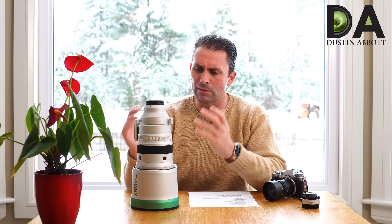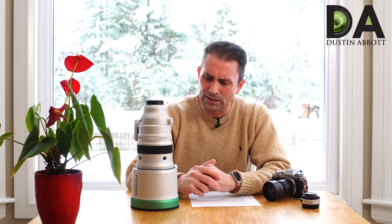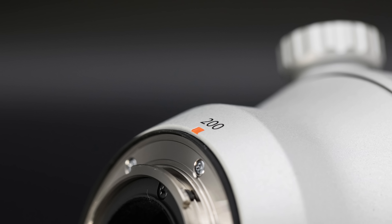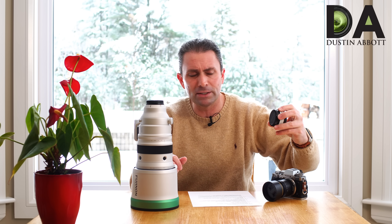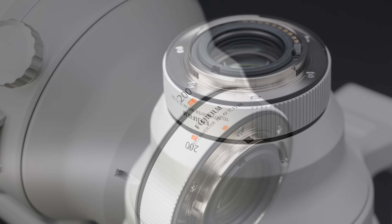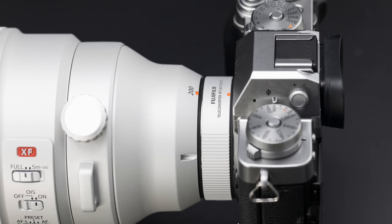When it comes to build, this is a beautifully built lens that gives up nothing in comparison to Canon's super telephotos. It has a beautiful finish — I actually prefer the pearlescent finish here to the great whites from Canon. It is certainly an attention grabber. It has a very thorough weather sealing, which is important for a sports or wildlife lens, and the accompanying 1.4x teleconverter that comes in kit with this lens is also fully weather sealed.